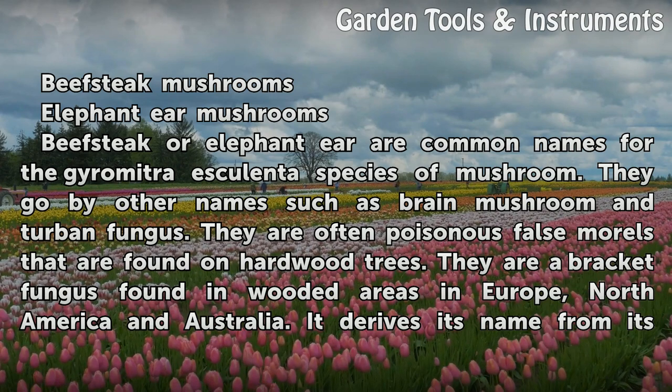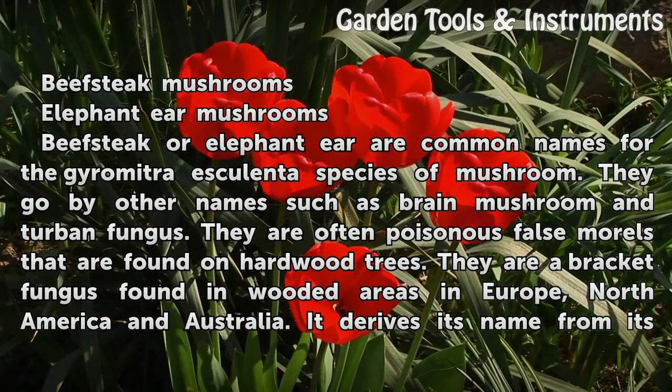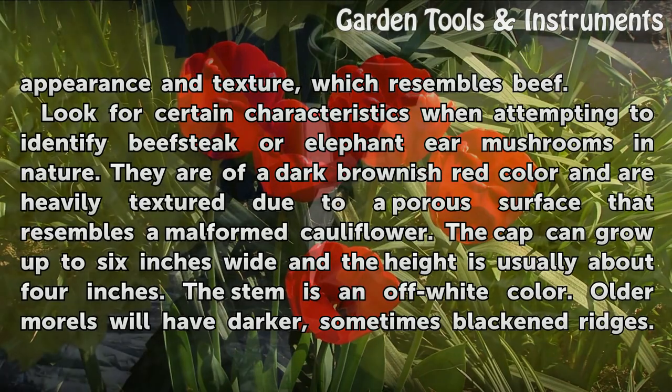Beefsteak or elephant ear are common names for the Gyromitra esculenta species of mushroom. They go by other names such as brain mushroom and turban fungus. They are often poisonous false morels that are found on hardwood trees. They are a bracket fungus found in wooded areas in Europe, North America, and Australia. The mushroom derives its name from its appearance and texture, which resembles beef.